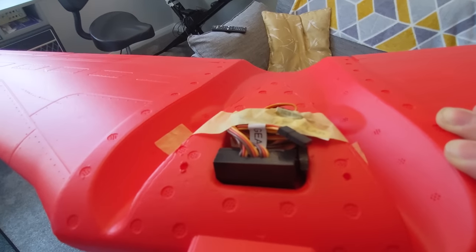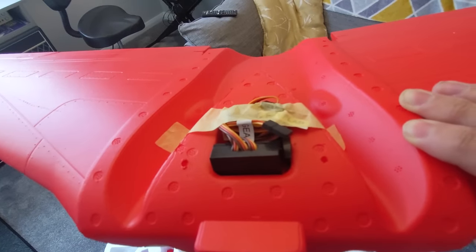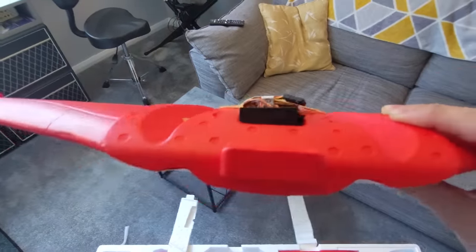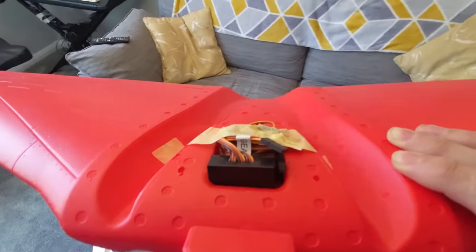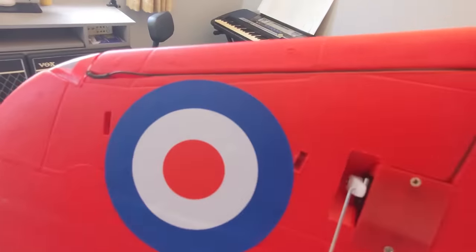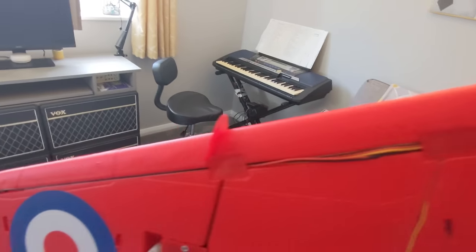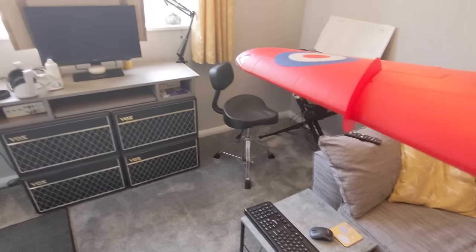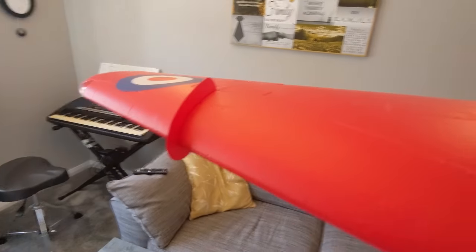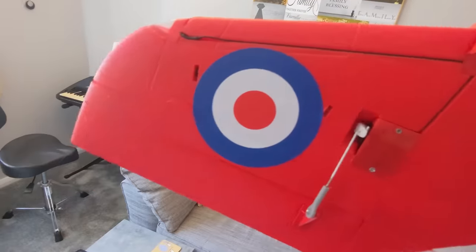These leads are not very long, so if I'm going to be taking the wing off then I'm going to be adding servo extensions to them. It's a shame that they didn't cover the wires underneath here, but it's a small thing — I guess you could paint them yourself if you really wanted to.